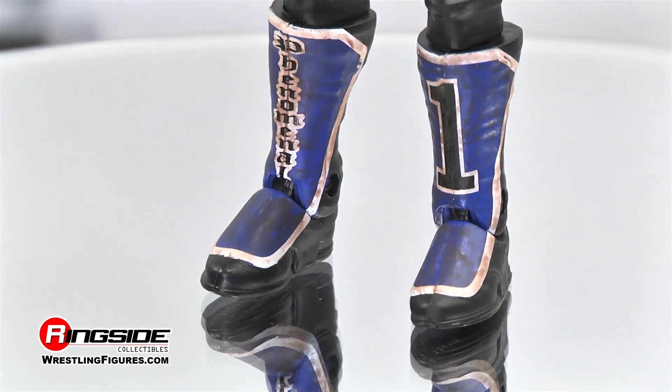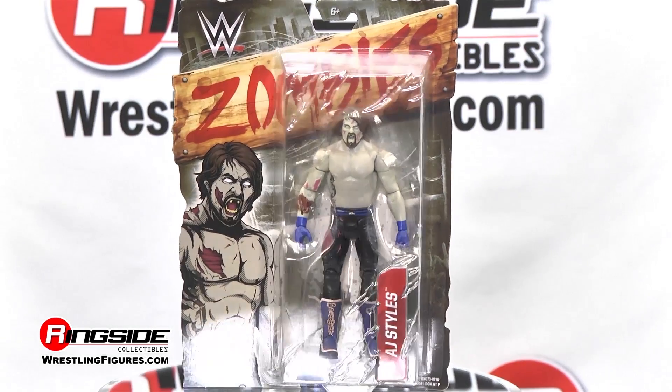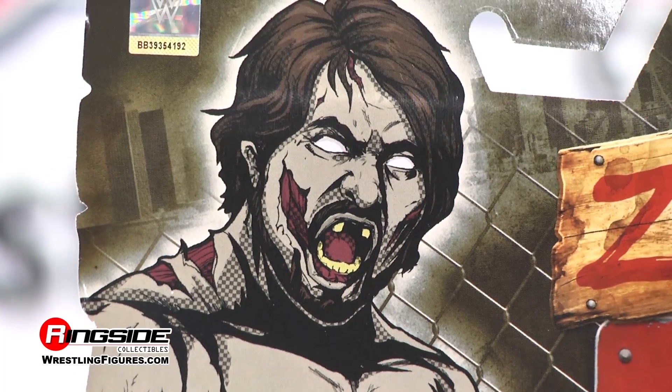Check out the bloodstains coating the Phenomenal One's blue, black, and white ring boots. Take a look at this eye-popping package. The card has jagged edges and the artwork looks as though it came straight out of the pages of a comic book.